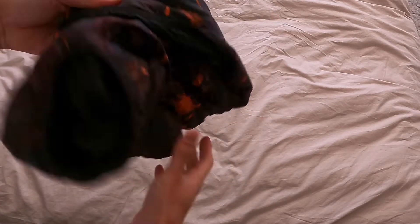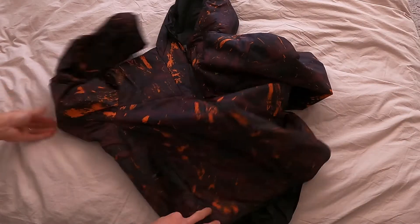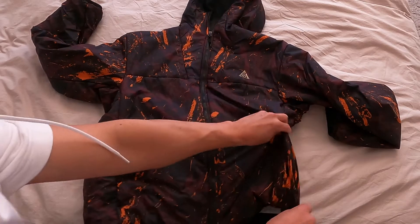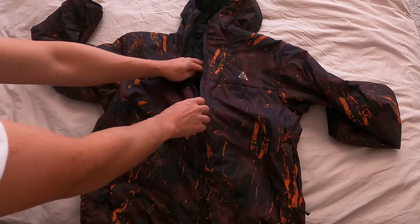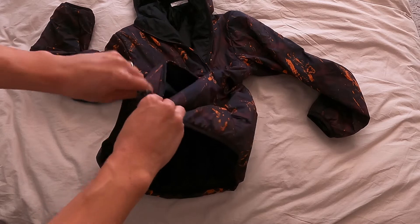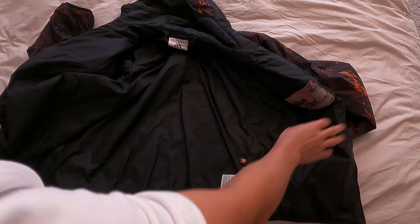If you have a pouch or something you can carry it in, that works too. As far as features go, super standard — no hidden pockets. The only pockets are on the sides and they are boat zip, like that. No pockets on the inside.